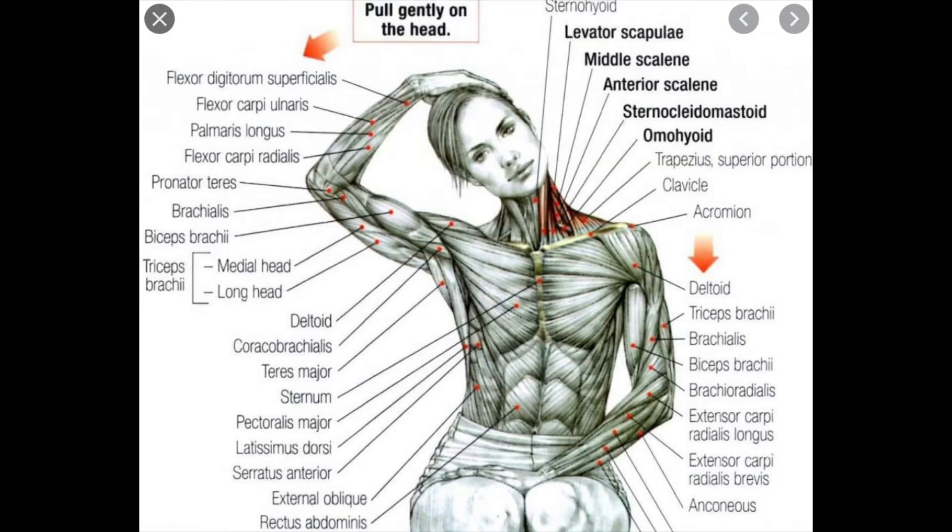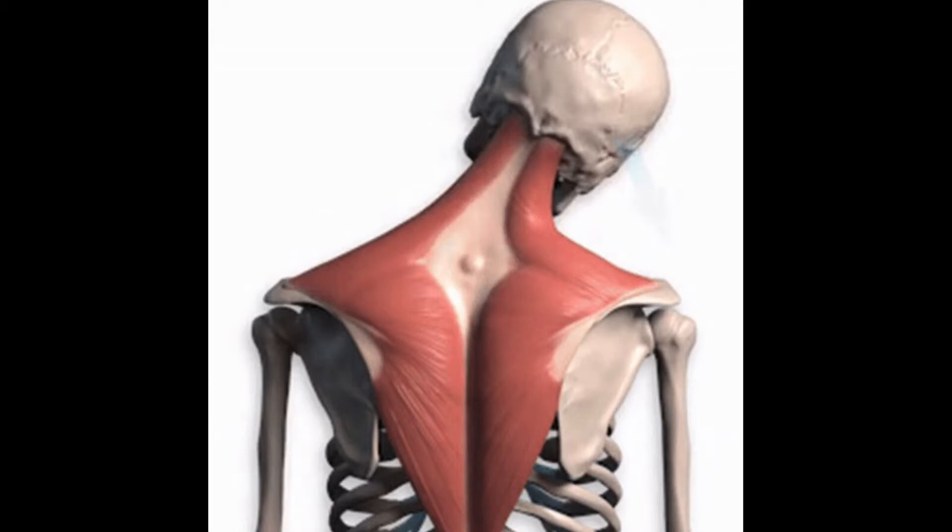The following are examples of how to stretch the trapezius. Remember, with all the stretching movements, we try to make the muscle as long as possible for as long as possible.